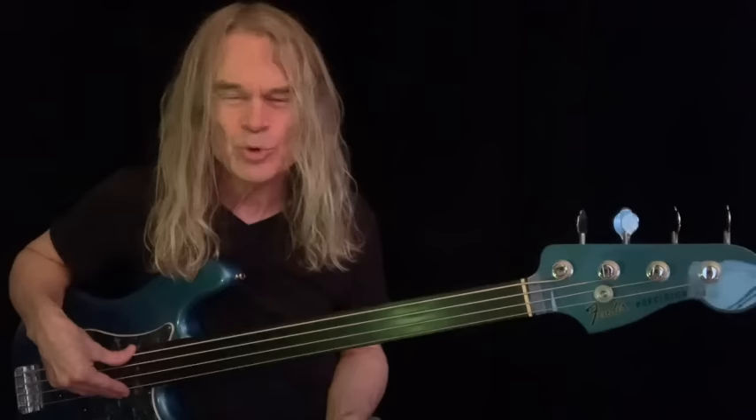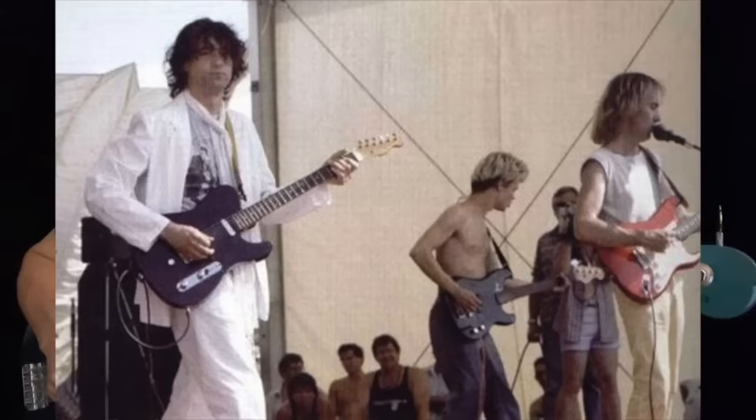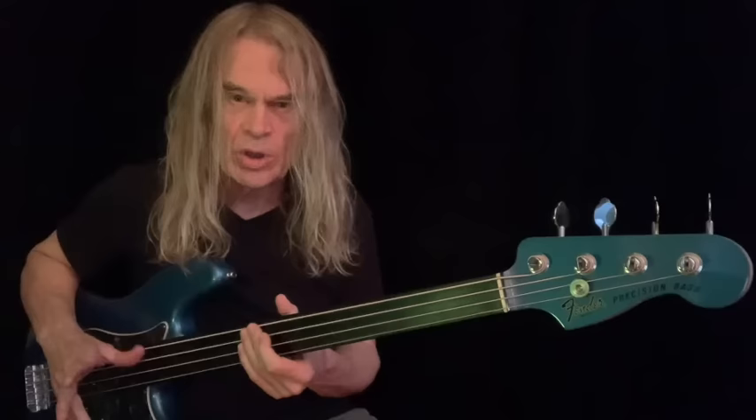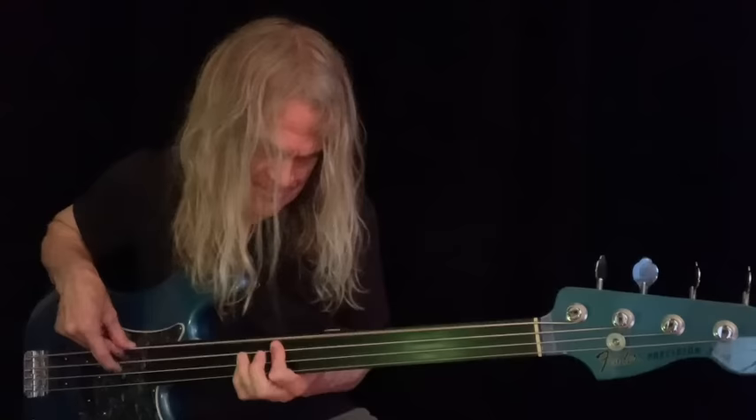Hello everybody, it's Tony Franklin here. I wanted to bring up a subject which I'm asked about quite a lot, and that is the discussion between unlined and lined fretless basses. I've always played the unlined from the very beginning, and it took a little while to get into it. Fretted bass was pretty quick and easy for me, even at a young age, but the fretless took a few years to really get to that point where I felt like I was owning it instead of it owning me.